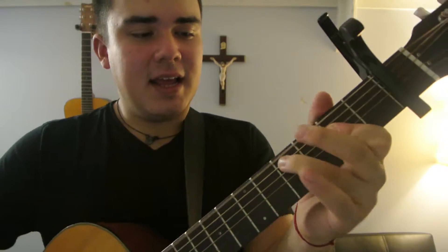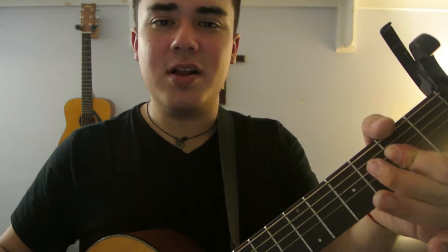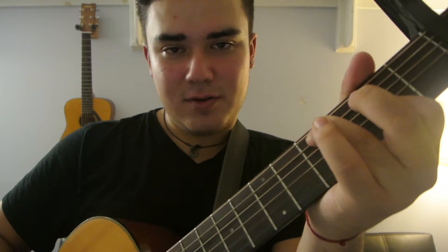Then A, D, A slash C. So A slash C sharp — it's super easy. You just do an A chord, and the bass note is the C sharp, which is right here.